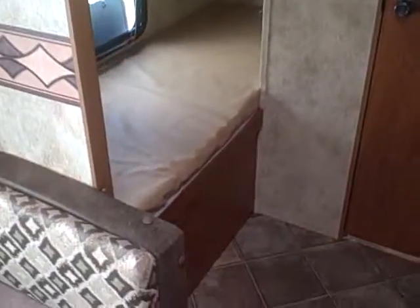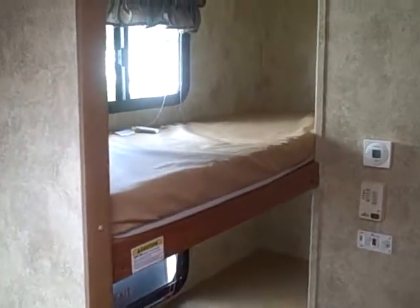Here you've got two bunks. And your bathroom — foot flush toilet, lavatory, and a tub.